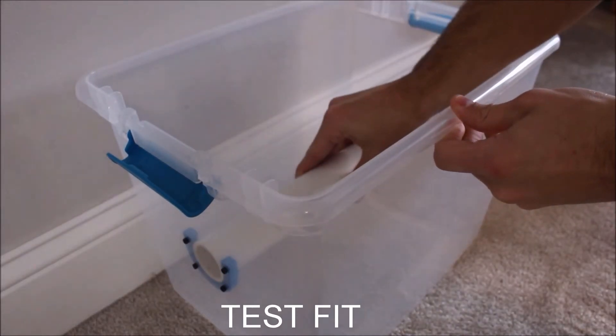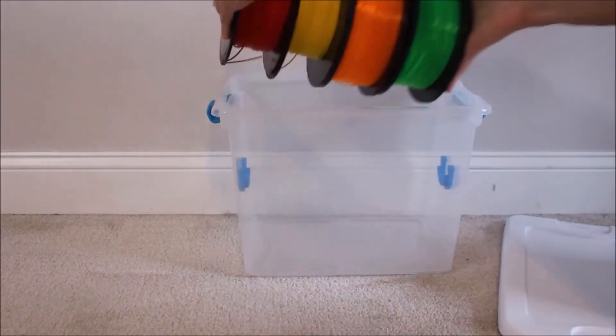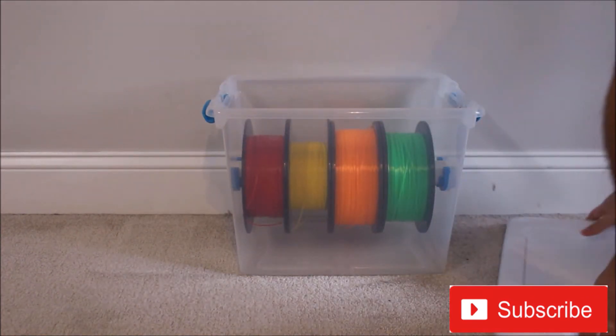Take your PVC pipe and make sure it fits properly. Now you are ready to slide your filament rolls onto the spool and place the entire spool into the container.